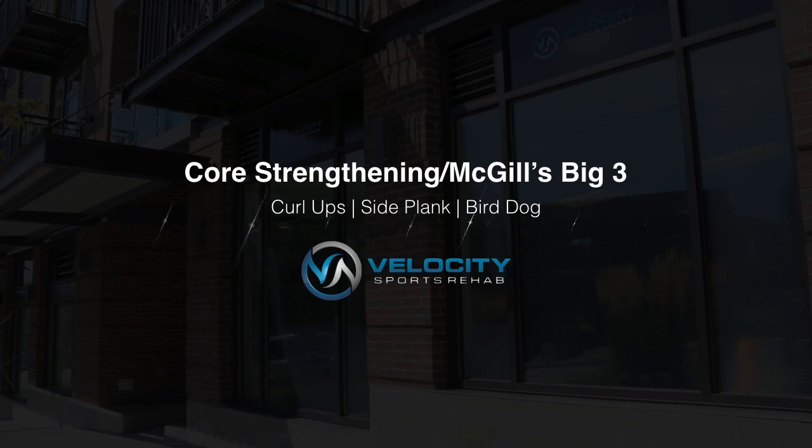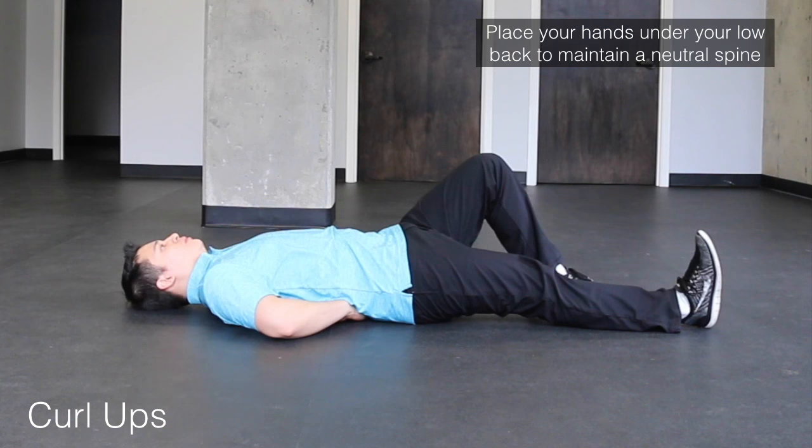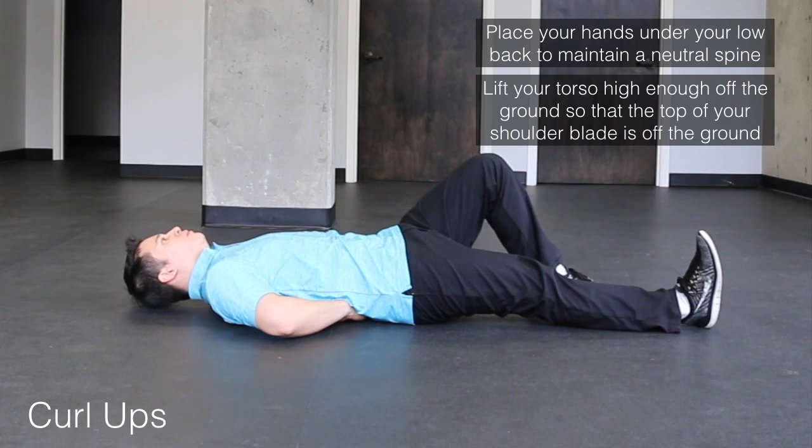In this video, we're going to go over three core strengthening exercises. The first exercise is a curl up. Begin this exercise by placing your hands underneath your low back and then lift your torso up just high enough so that the top of your shoulder blade is off of the ground. As you can see in this exercise, there's not a whole lot of movement in the abdominal area, and this is because we're trying to maintain a neutral spine.